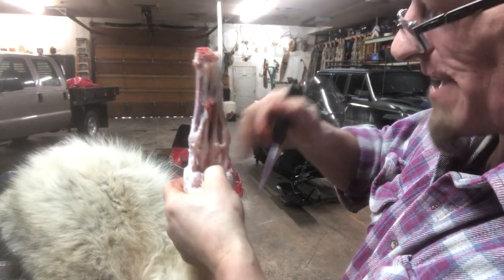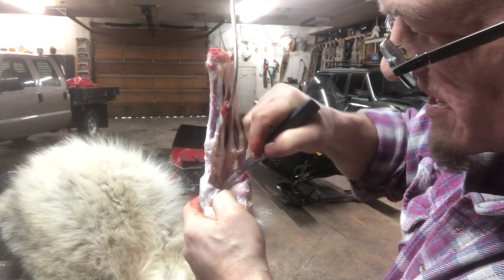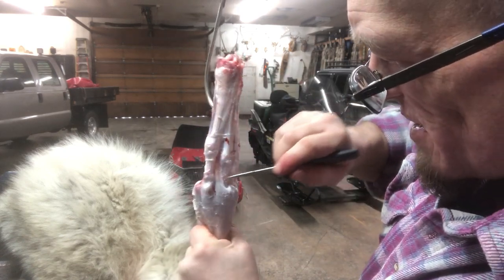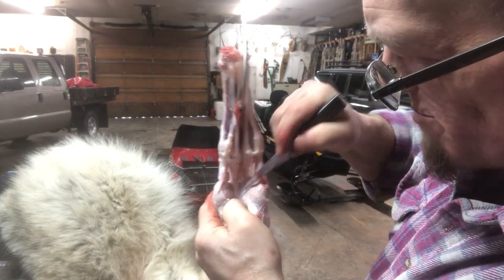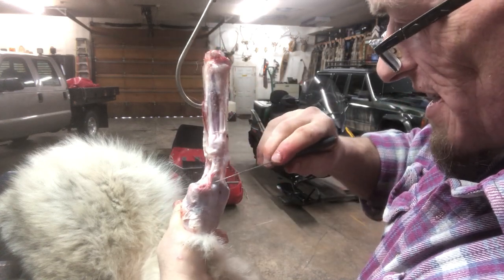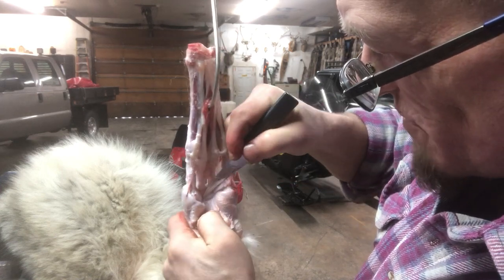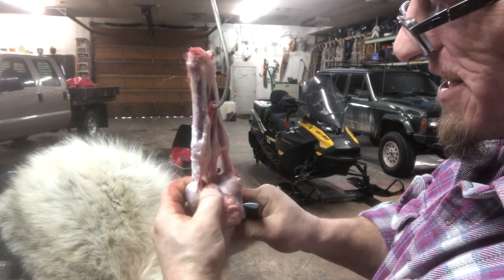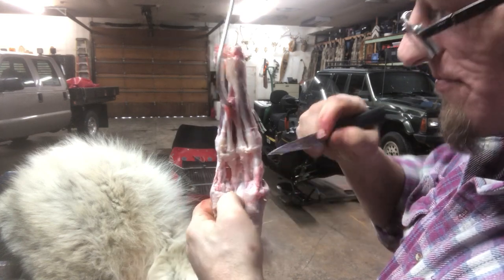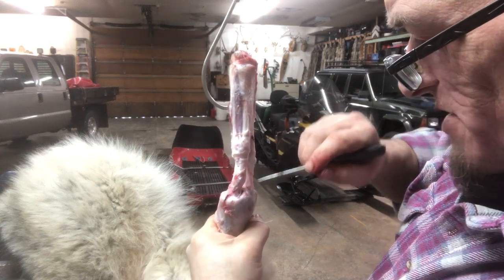I enjoy it, especially the wolves, because their feet are so big it's kind of like doing grizzly bear. If you got them hanging like we are right here it's pretty simple. You see how I just keep working my thumb in there - there's that little line and you just keep working that line, pulling down, rotate to the back. You'll see it widen out where that joint is, that last joint, and that's where the claw is - push that down around the back, open it up, and it's just like taking off a sock.